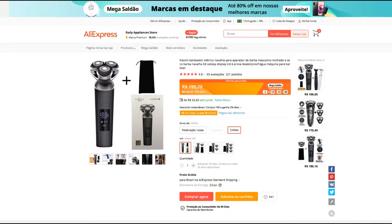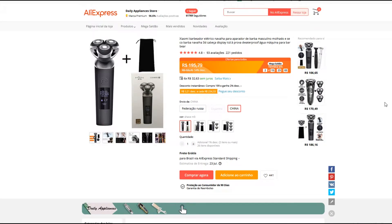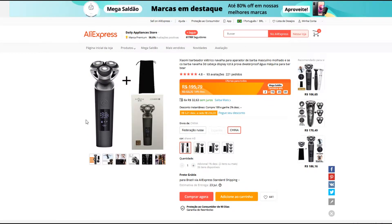Mas eu vou estar mostrando aqui pra vocês a melhor opção. Eu já compro faz tempo aqui no AliExpress e sempre compro com esse mesmo vendedor. Eu vou estar deixando aqui na descrição do vídeo pra você. É só clicar e você vai vir exatamente pra essa loja aqui. E olha o preço: 195 reais com 79 centavos.